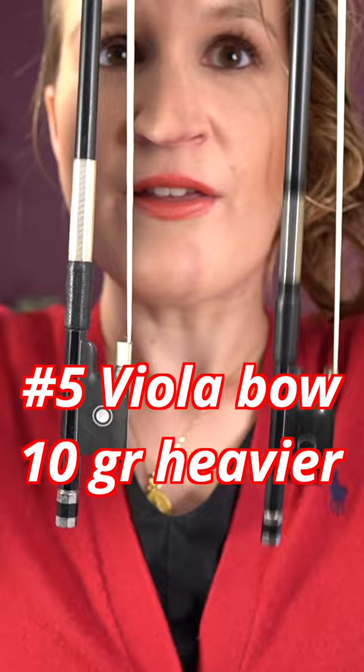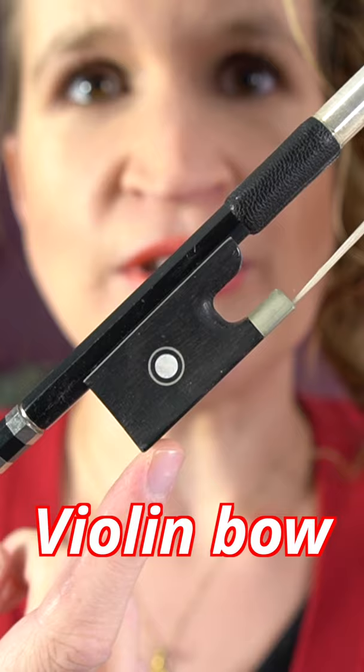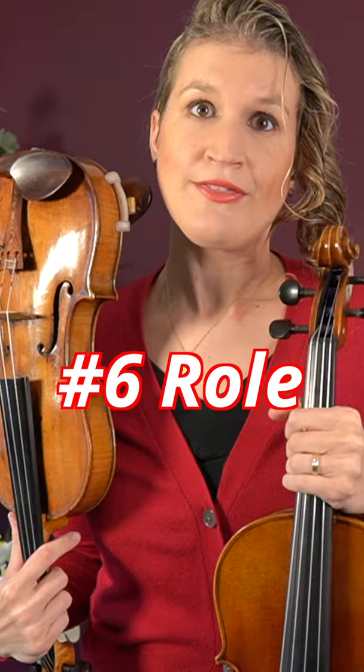The viola bow is around 10 grams heavier. The frog is a bit larger and has this rounded edge.